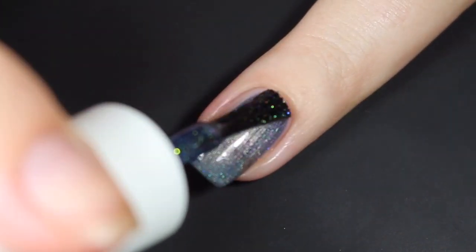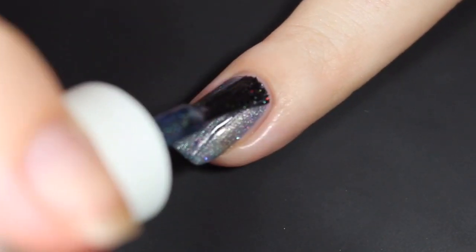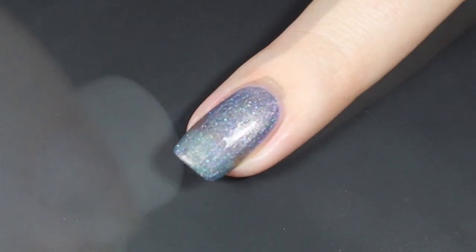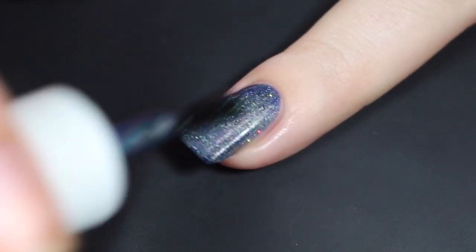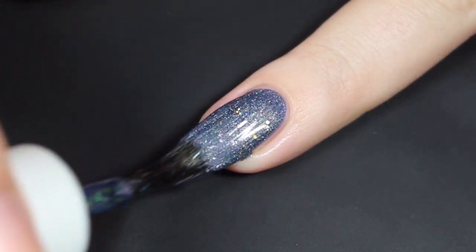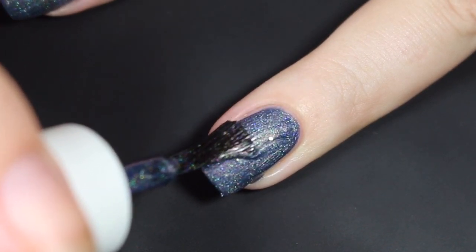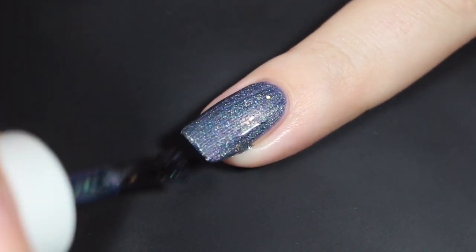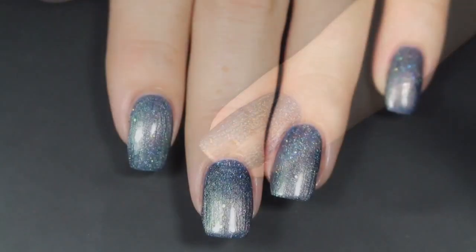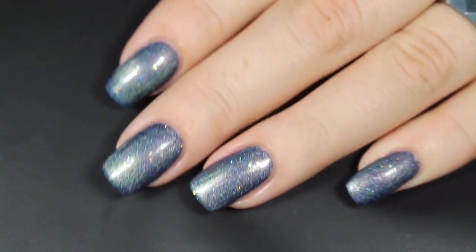Here's a look at that first coat. This one applies just as smooth and easy as the others, maybe a tad sheer, but with a ton of shift and a ton of glitter already. I'll let that dry and then show you how it builds up with that second coat. I did opt to go in for a bit of a thicker second coat — no issues with the application at all, and it did bring it completely opaque. I did have to be a little bit mindful of some of the larger glitters in this polish — you can see one hanging off the tip of my nail. That's no problem at all though; I just pushed it back on with the tip of my nail and I was good to go.